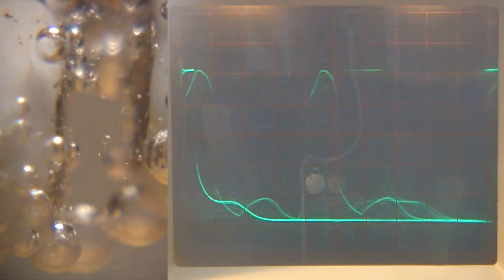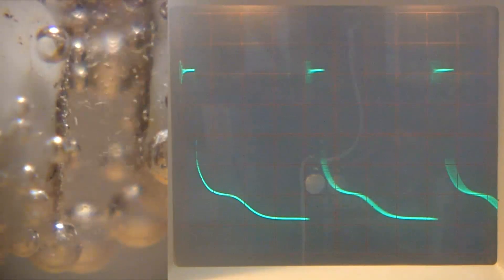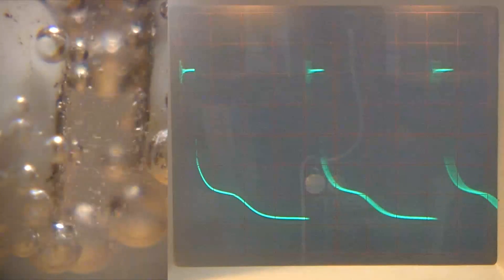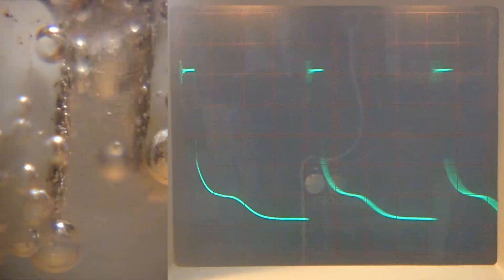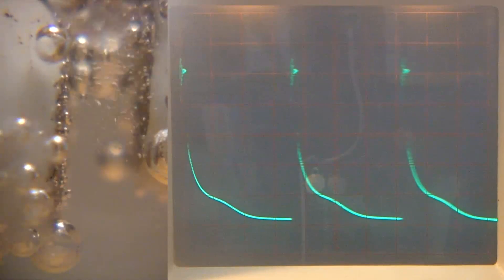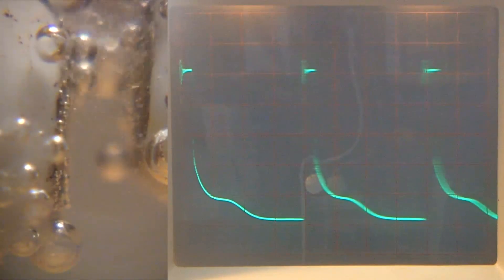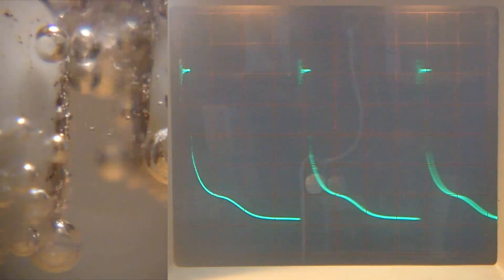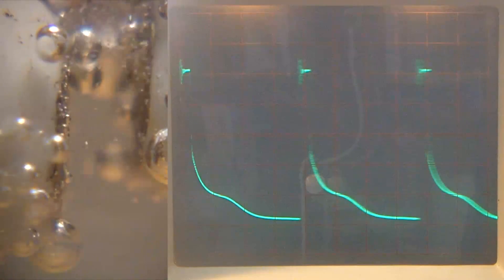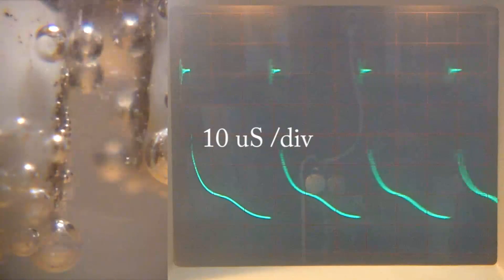I have got some control over the size of that pulse. The way I've got it set up, I can make it smaller, but I can't make it significantly larger. I can't imagine a tiny pulse doing much. I'm back on 10 microseconds per division there, by the way.